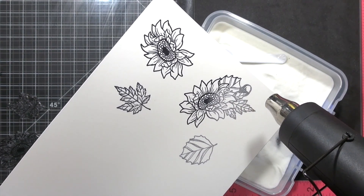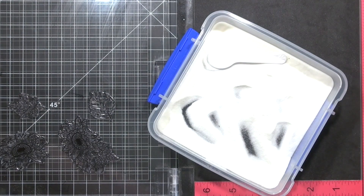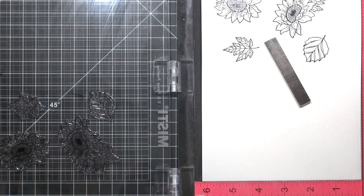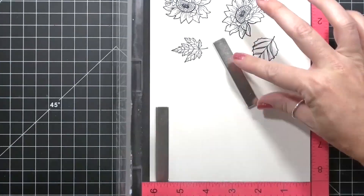Rotate the paper 180 degrees and repeat the process. I repeated this a third and a fourth time with another panel of Arches because I had no plan in mind when I began this project. I wanted to make sure I had plenty of elements, and because more options is always better, right?